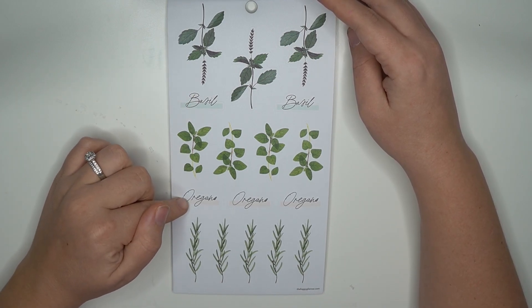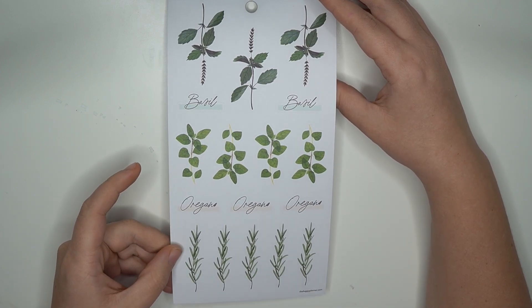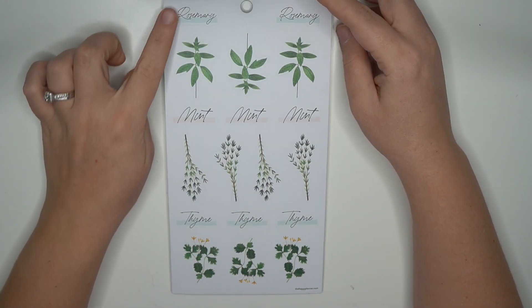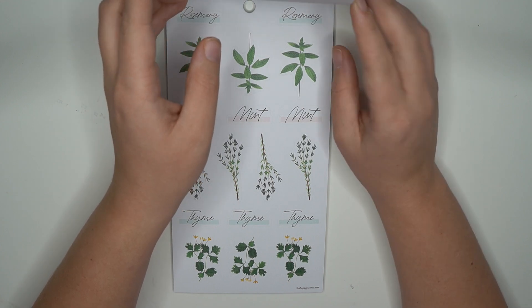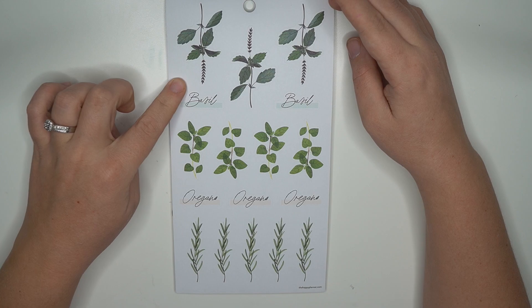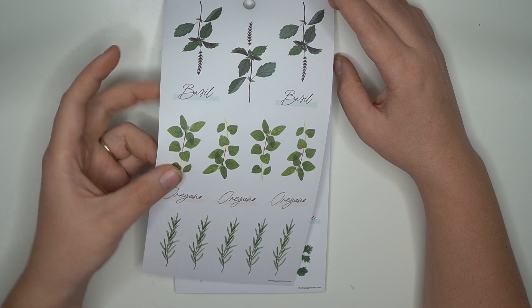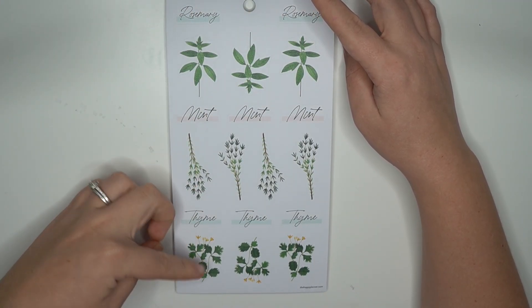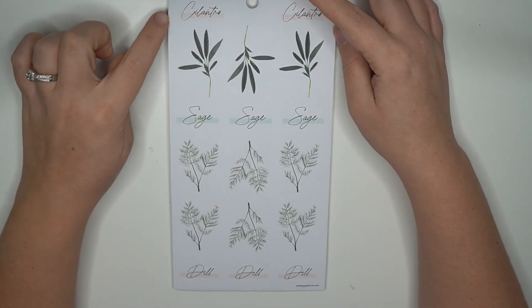Here we have basil and oregano — just paper stickers of what each plant is. Rosemary, mint, and thyme. It's interesting that this one only lists two — basil and oregano — while this one lists three: thyme, mint, and rosemary.